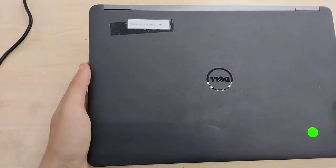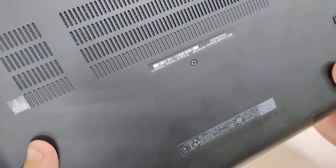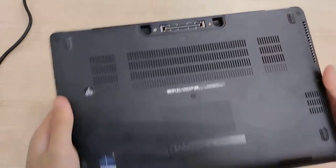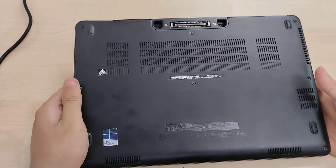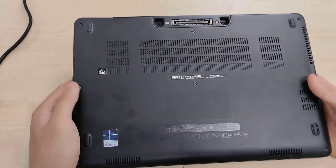This is a Latitude E7270. You can see that it says so here. We have some icons, our express service code and service tag, a proprietary e-port. This is an ultra-portable 12.5-inch laptop with Skylake 6th generation processors from 2016.